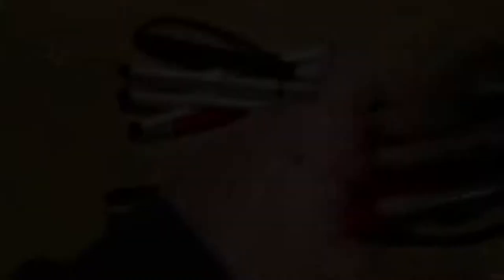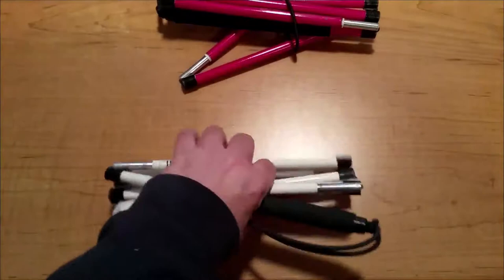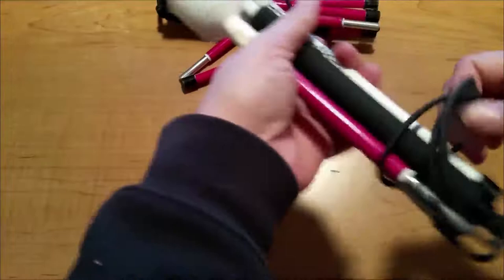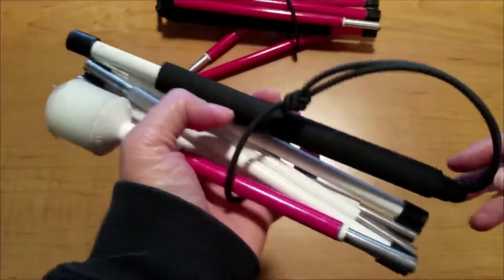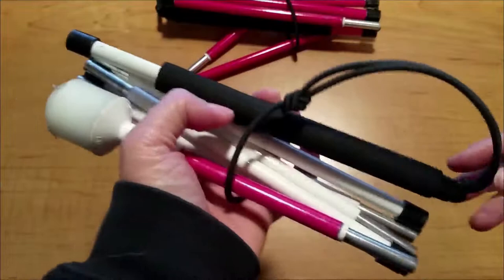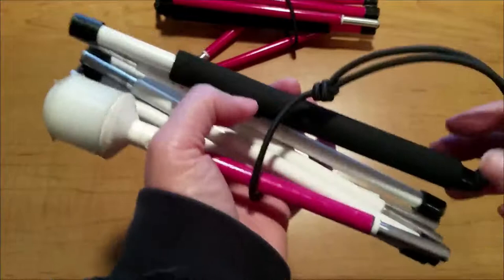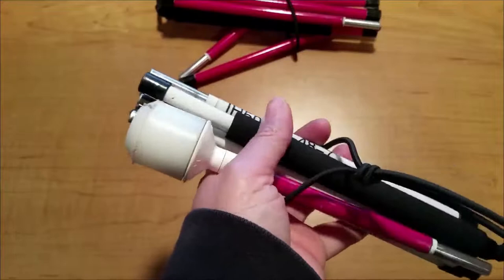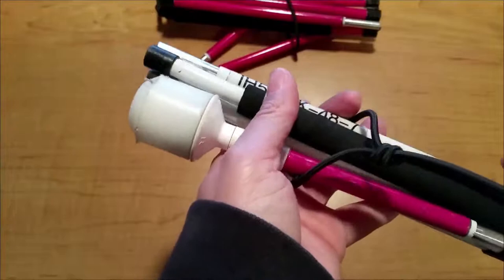The last downside to the slimline canes is the grip — the handle. On the slimline canes it's only available in black foam. This was quite a disappointment because when I ordered the cane it said highlights would be pink, so I thought I was going to get a pink handle. It turns out the colored handle is only available for the aluminum and regular graphite types of canes. The AmbuTech website specifically states that the slimline cane is only available with the black foam handle, so just bear that in mind.